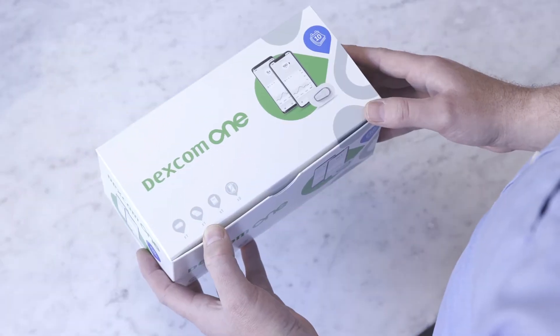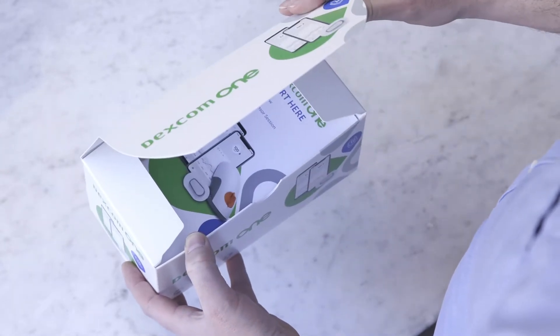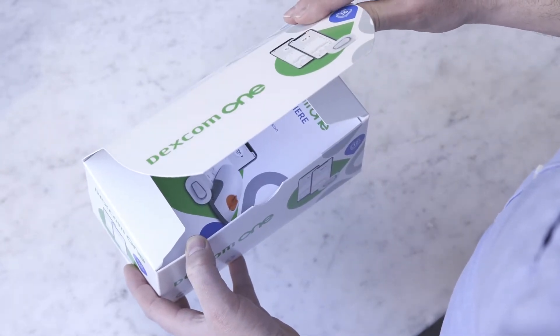Dexcom One is a continuous glucose monitoring tool for managing diabetes and we are going to show you how straightforward it is to get started.